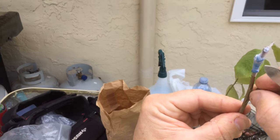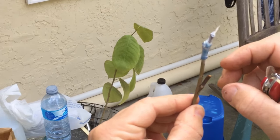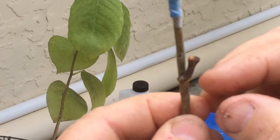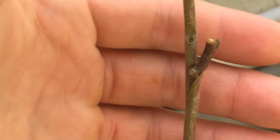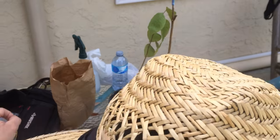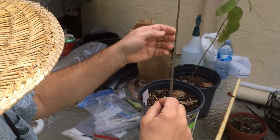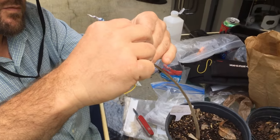If your scion and your rootstock are different sizes, just line up the cambium on one side — it'll grow to it. That'll work pretty good. You know, if everything's the right time of year and everything's growing — like these cherimoyas are starting to swell — close enough buds, they pretty much take.